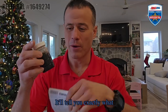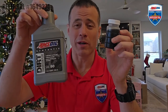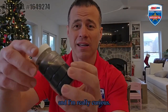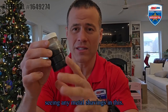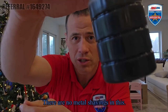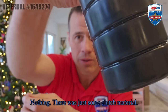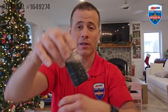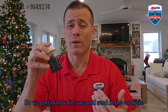It'll tell you exactly how the fluid looks compared to what it was when it was brand new – good, bad, or ugly. I'm not seeing any metal shavings in this – nothing. There was just some clutch material, but it looked just fine. It had a little bit of color to it, but we can never judge an oil by its color. So we've got to know for sure and send in the analysis.